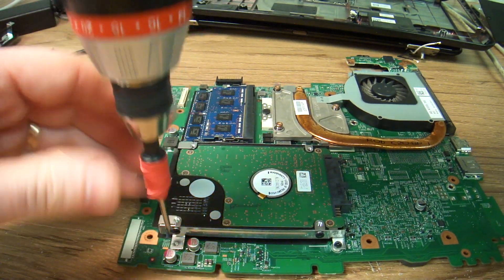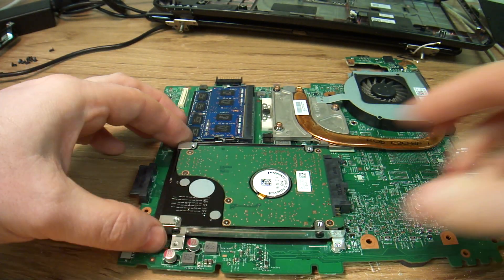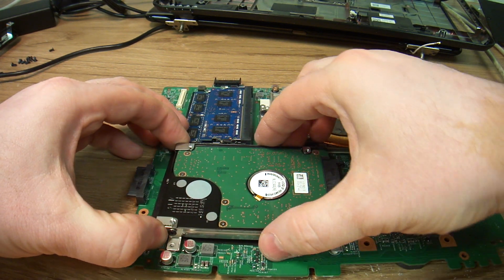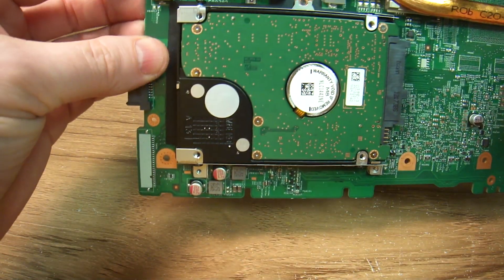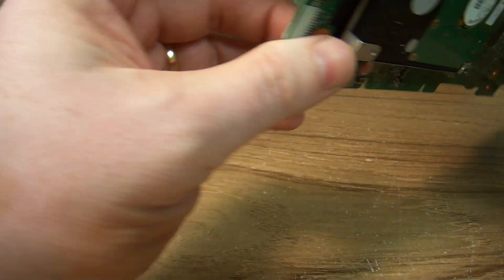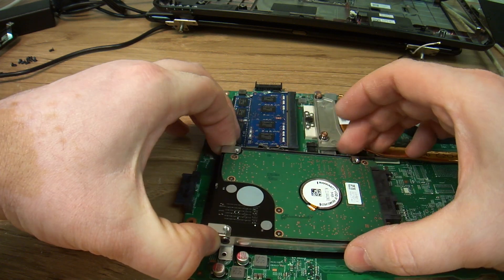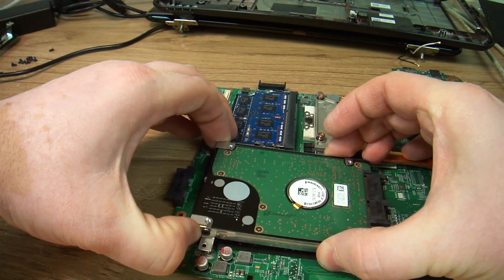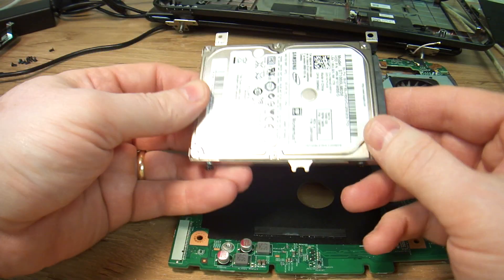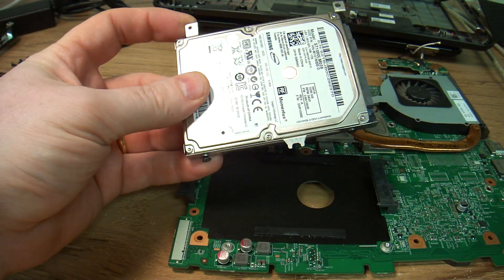It seems like there is more interesting stuff. I've never seen a hard drive be part of a motherboard — that's what it seems like over here. Maybe it's even glued. There's a little glue on there. It's just rubber. That's how you do it, people. And it is awful.